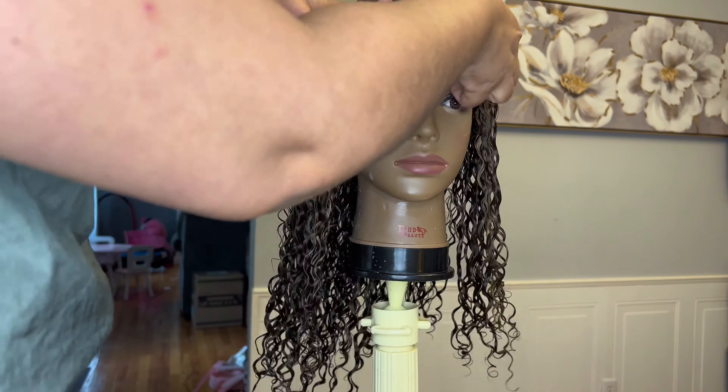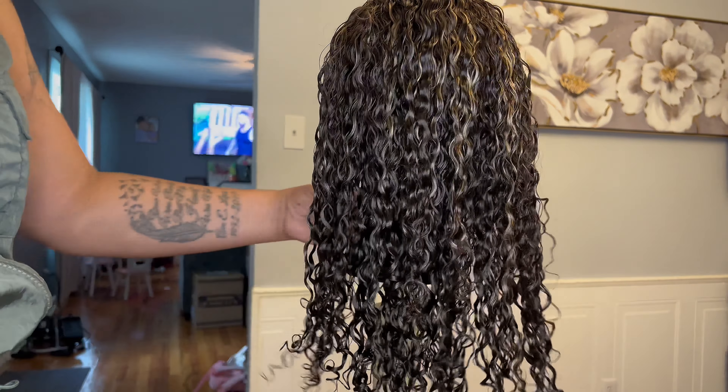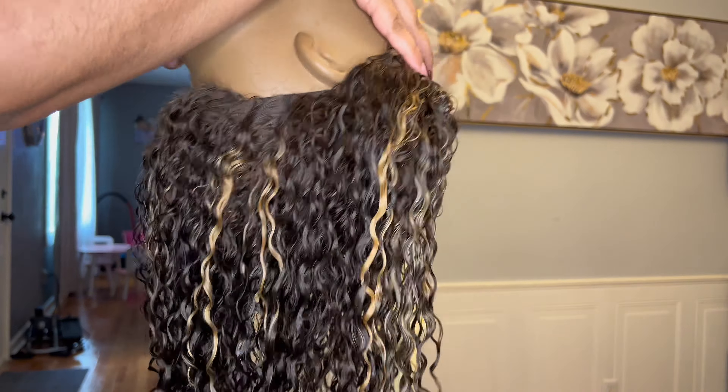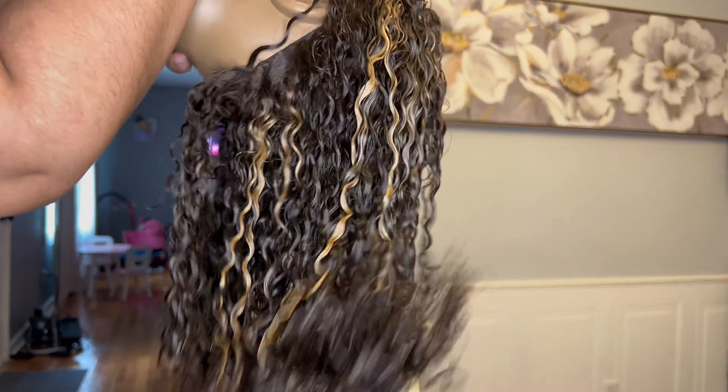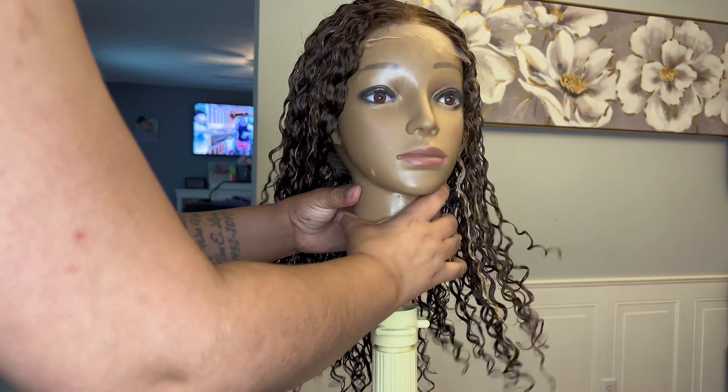Let's take a look at this. Since I want to create some volume in this unit while it dries, I'm going to take it and flip it upside down, shake it a little bit, put it right back on my mannequin headstand, tilt it back, and let it air dry overnight.